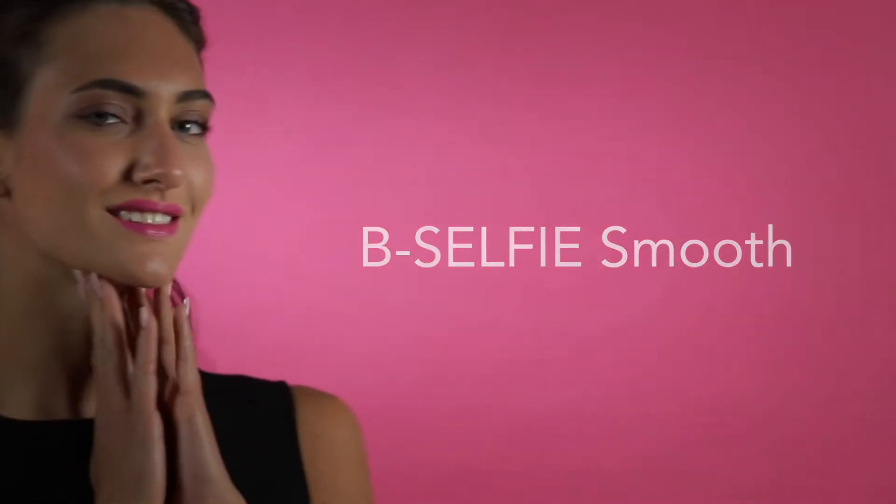Be Selfie Smooth is the simple and quick solution for upper lip wrinkles, the annoying barcode or smoker line. It is a painless self-beauty filler created to give you a youthful smile in only two hours.